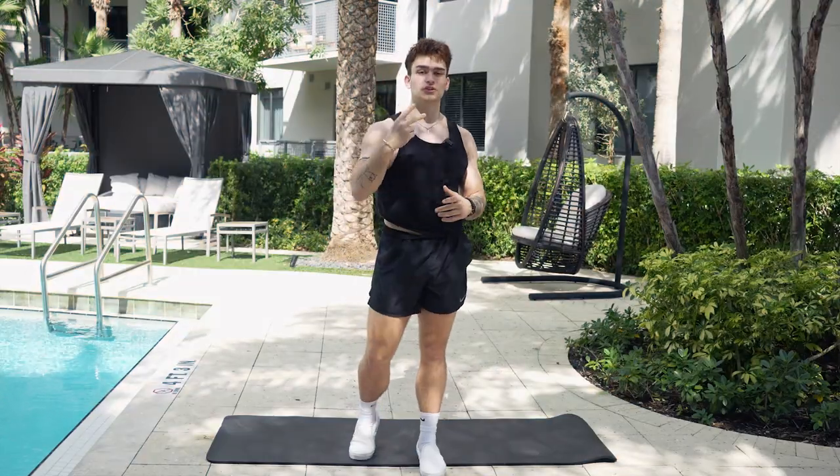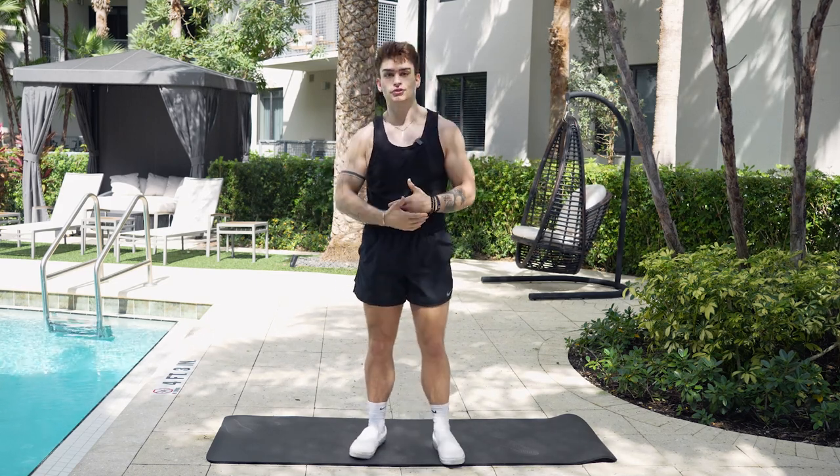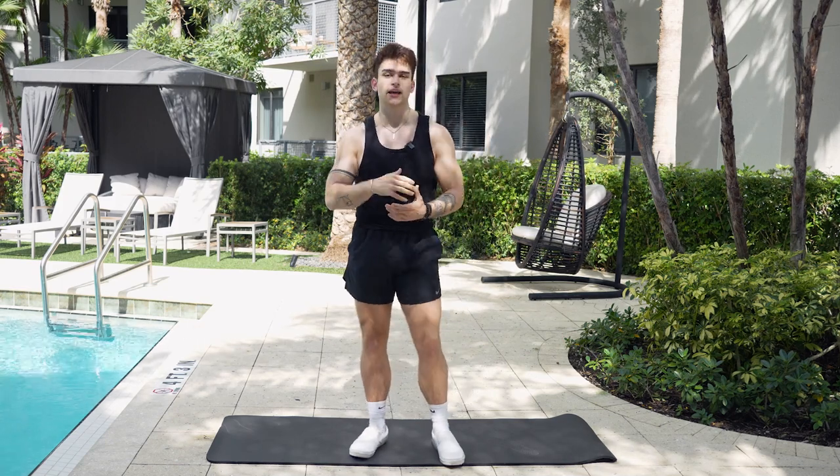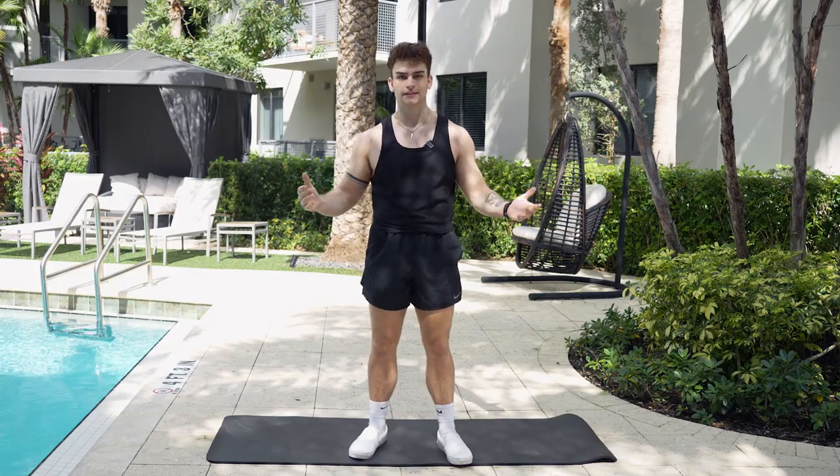We are going to be doing two separate sets. One set is going to be demos, so we're going to demonstrate the exercise and show you how to do it properly. And then we're going to execute one round with you and get this workout done. So without further ado, let's get into the demos.